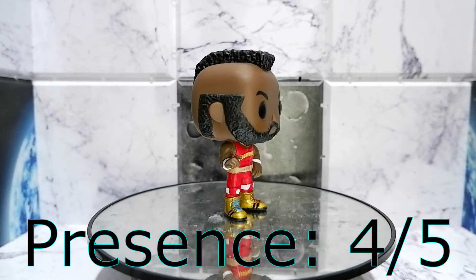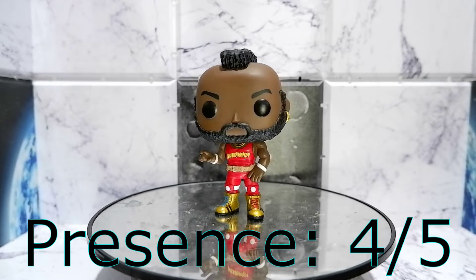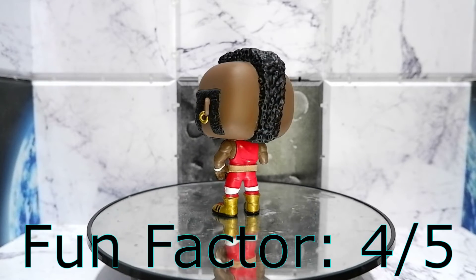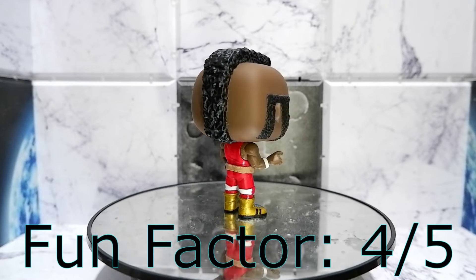Presents: four. Well, with this kind of appearance, especially with the haircut, you can't help but look at Mr. T. Four. Fun factor: four. I'm going to play with this Funko Pop. Mr. T is a character who has always exuded fun. Four.